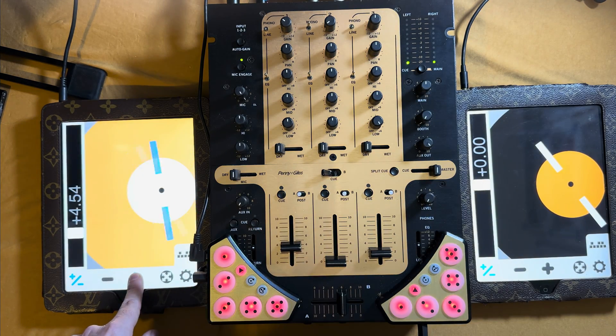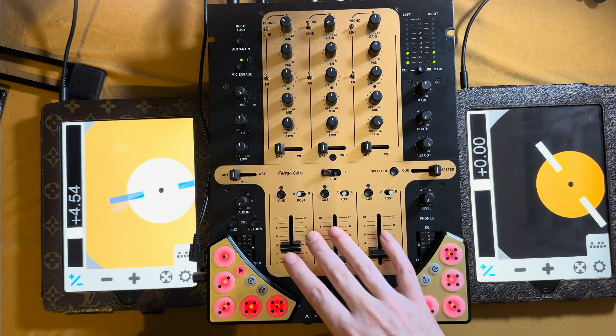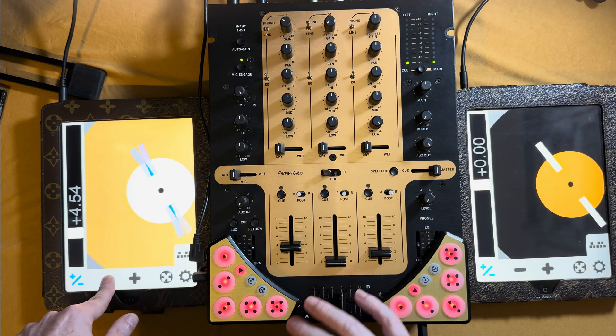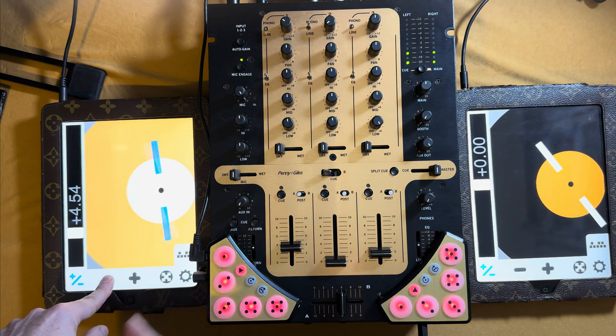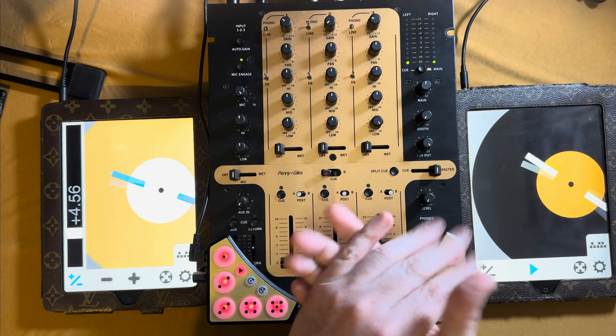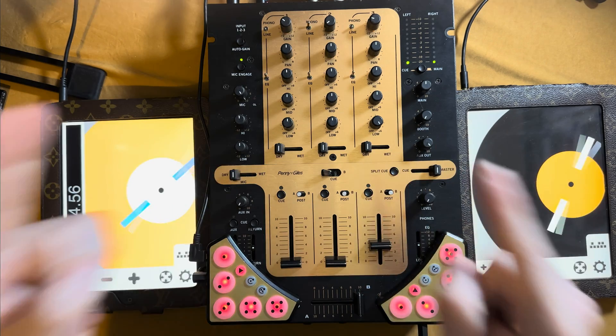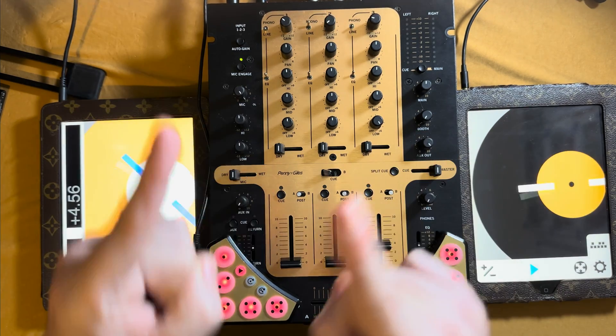Now I'm at plus 56 percent. I'm at plus four and a half percent on Serato. It takes a little bit — I'm holding it down — now I'm at minus 15 percent, now we're back to normal. Let's get into this mix. Hopefully it sounds good because it's going on the internet and once it's on the internet, it's there forever.